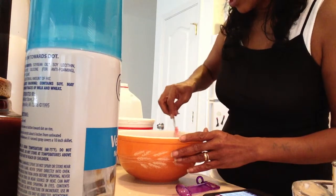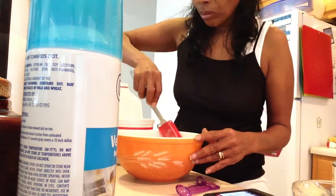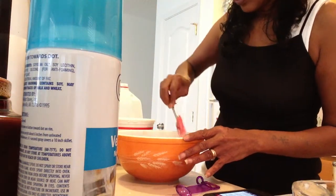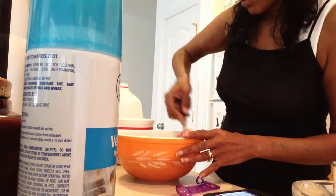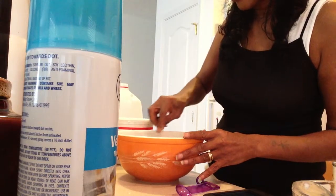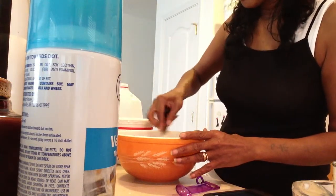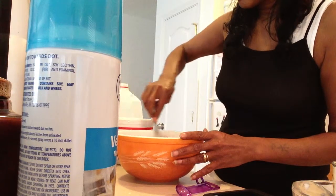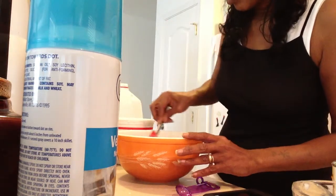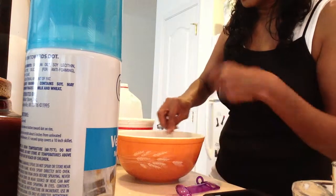I should have done that differently, but this being my first time, I always learn as I go. Next time I'll add the whipping cream first with the milk, stir that up, and then add the other ingredients — I can do it with a fork and whip it. I could use a blender or a mixer, but I just want to stir this together and not liquefy it too much.